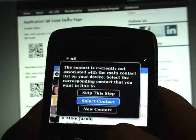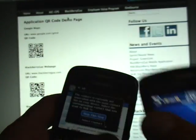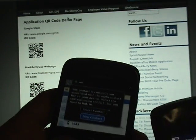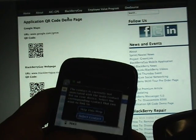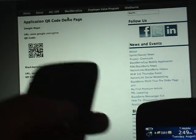And then all of a sudden, as you can see, it's saying that you're going to add this person — you want to skip the step, select contact or new contact. We're just going to tell it to skip right now, and on this BlackBerry here it's asking the same thing, so we skip, and now the contact is on here as well.